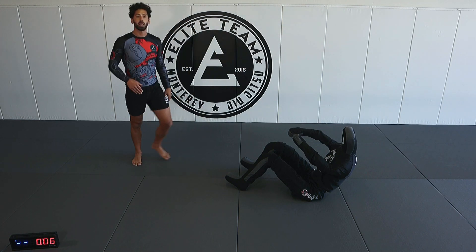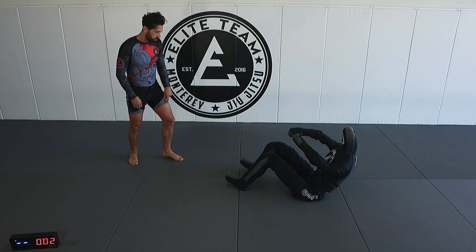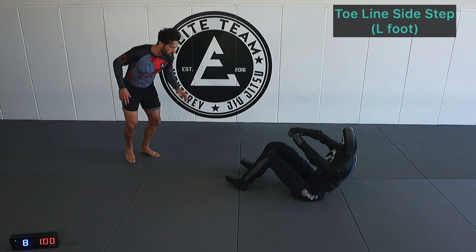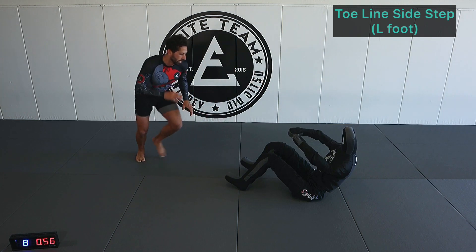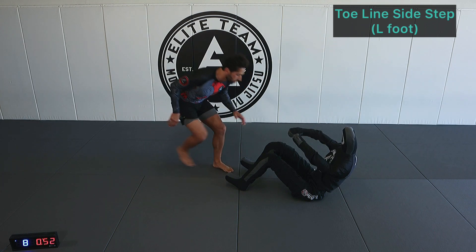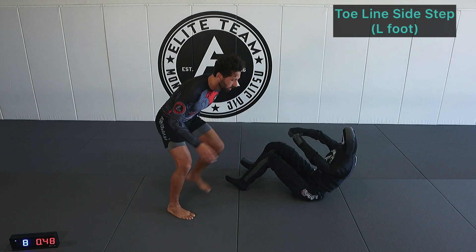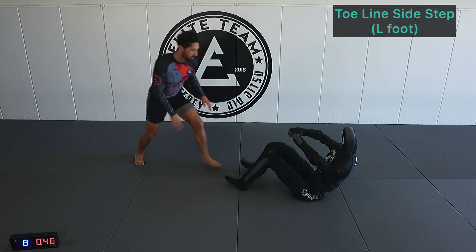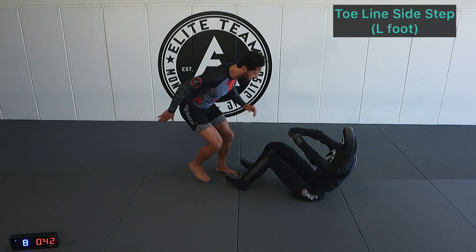Left side now — toe line step with the left, side step with the right. Toe line step left, side step with the right. Each step is followed by a tap. The position where we're tapping right here, we want to be able to explode in either direction, so we've got to be balanced.